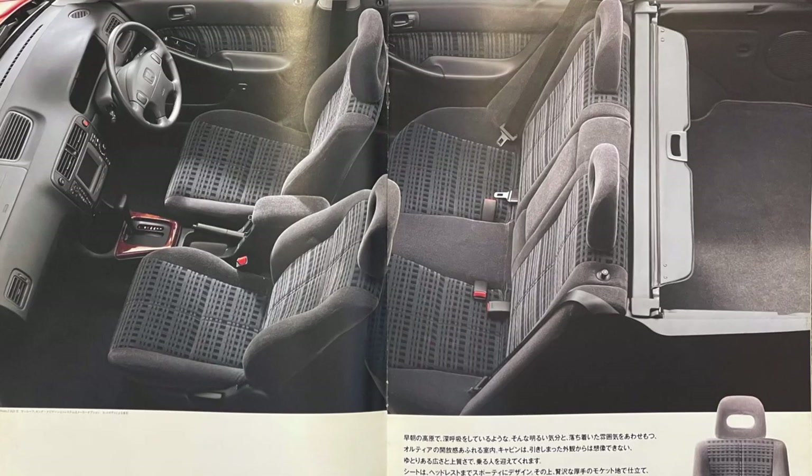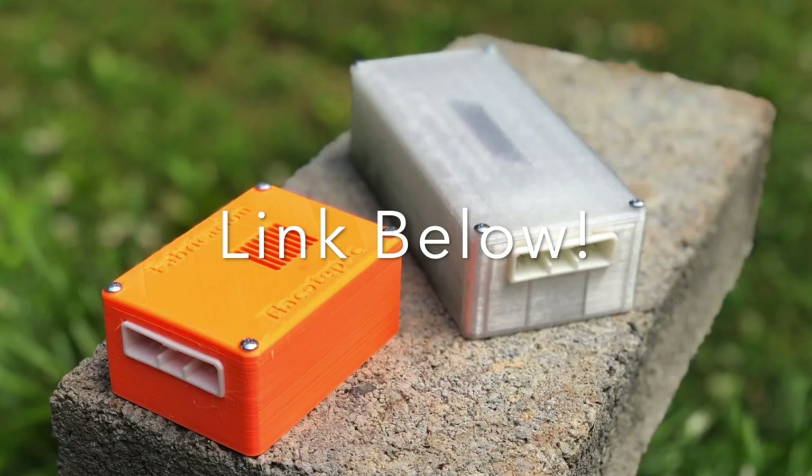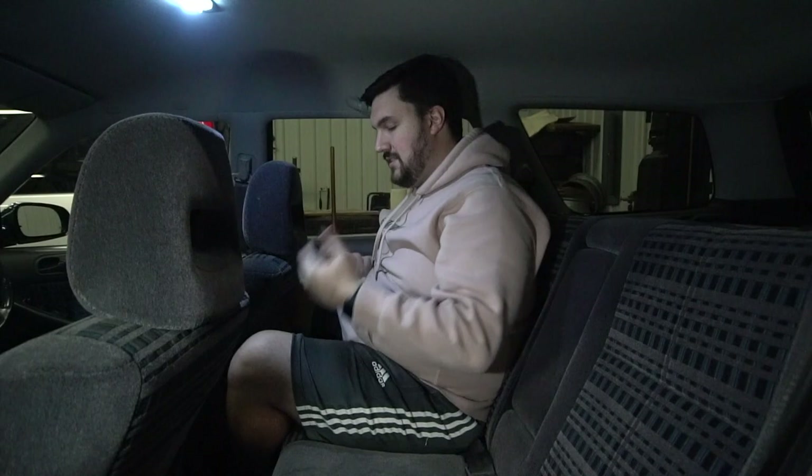There are a total of four speakers inside the Orthea — two in the front doors and two in the back trunk area. They're standard six-inch front door speakers from Honda Civic. Moving to the back of the Orthea, even at 6'2" there's still legroom and decent headroom. There aren't many creature comforts back here other than one cup holder, which has a cutout for small cups only — definitely not fitting two big gulps.